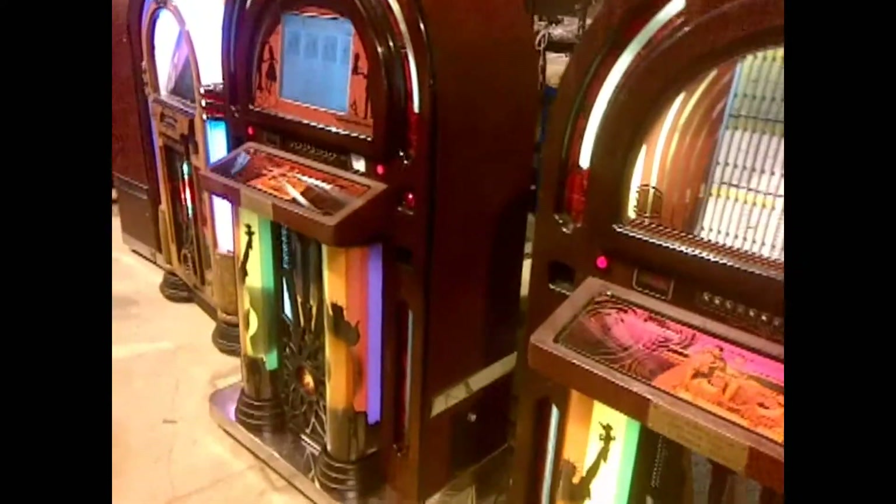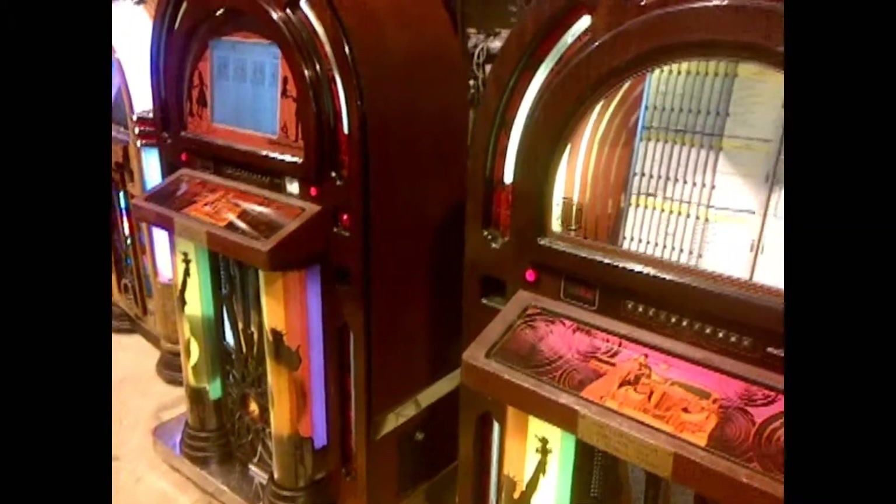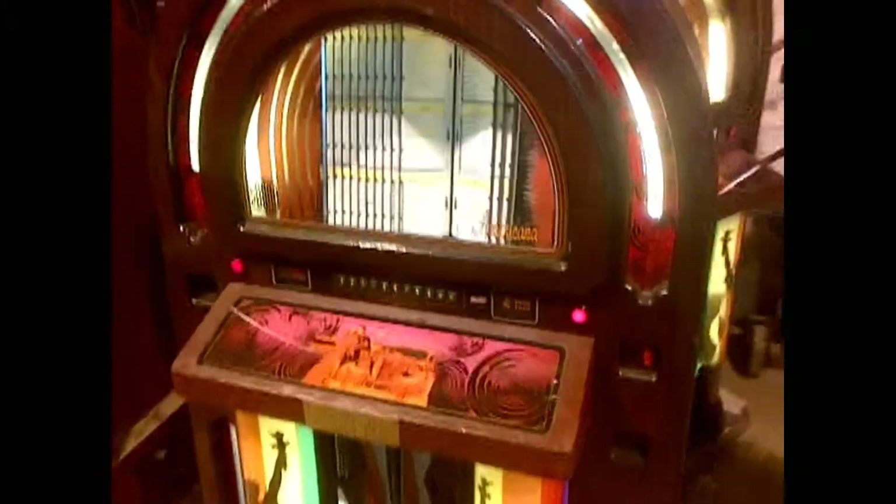Essentially, you can connect an iPod to any one of these jukeboxes. We've got a CD jukebox here, a CD Americana, a Digital Americana, and the Digital Nostalgia.